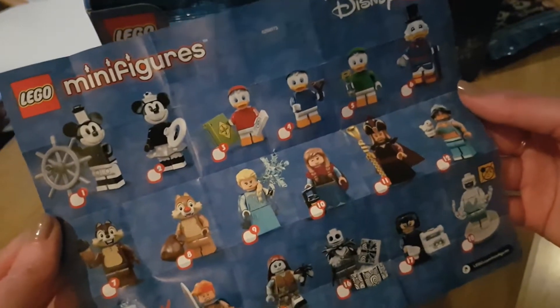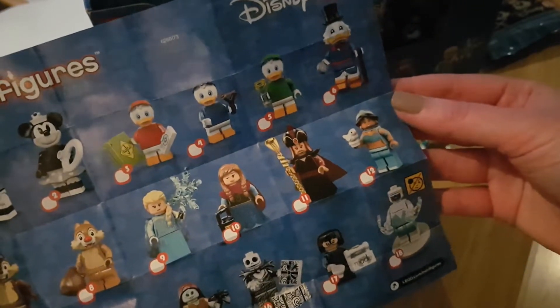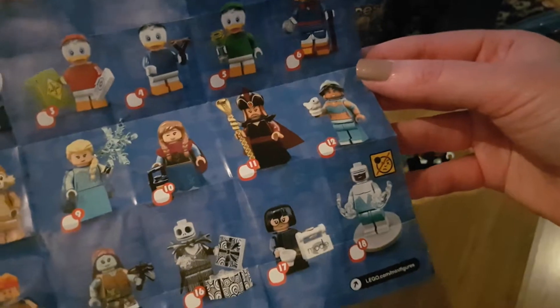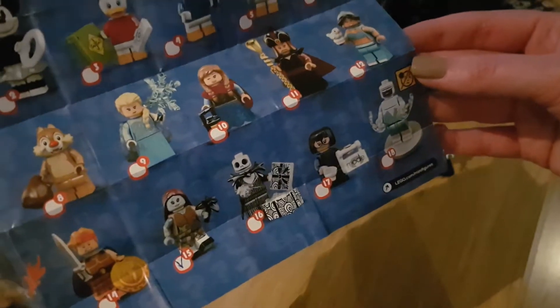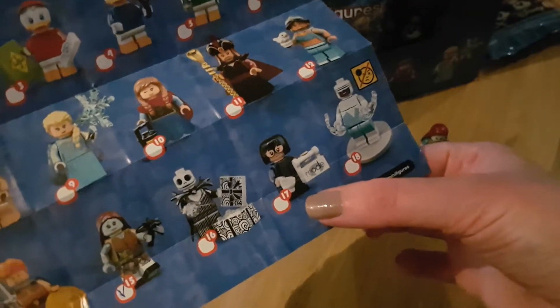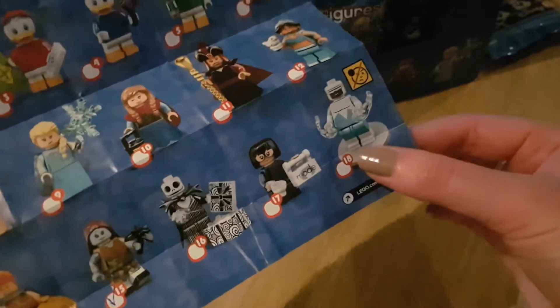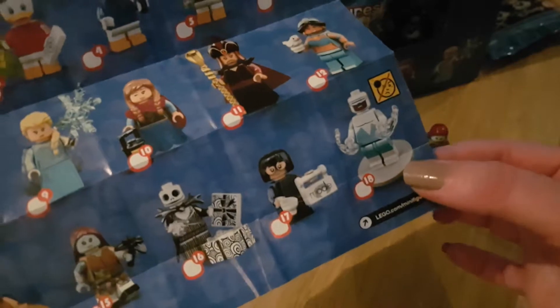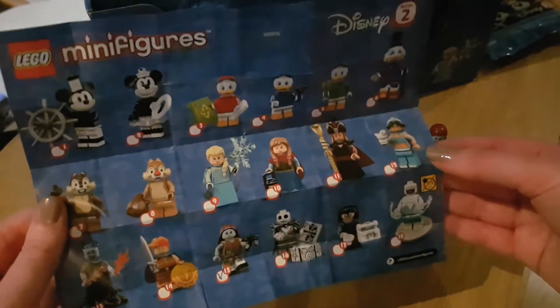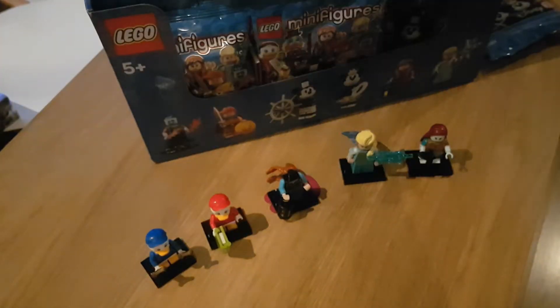Here is the full collection so far. We've got vintage Mickey and Minnie, the three duck brothers, Scrooge McDuck, Chip and Dale, Anna and Elsa, Jafar and Jasmine, Hades and Hercules, Sally and Jack Skellington, and then Edna from the Incredibles and Frozone. So first five - not too bad, no duplicates yet.